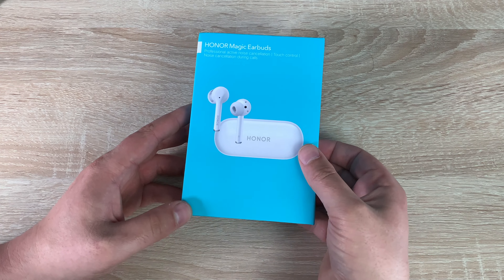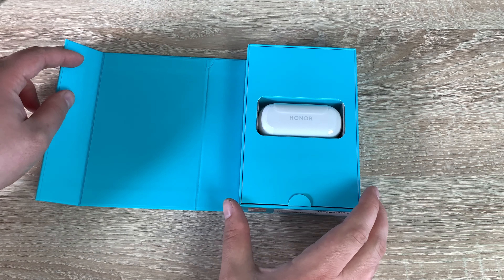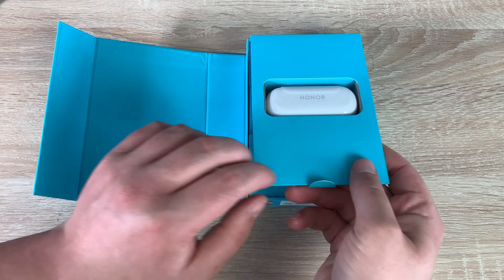So once the cellophane is off, it just opens lever-arch like a book, and there we can see the new case. There's a little tab here to pull that out, and underneath we've got some further bits — let's see what we've got.